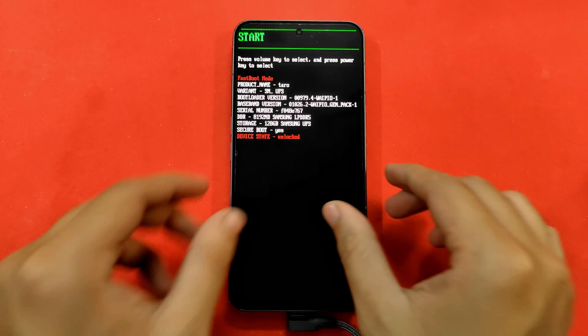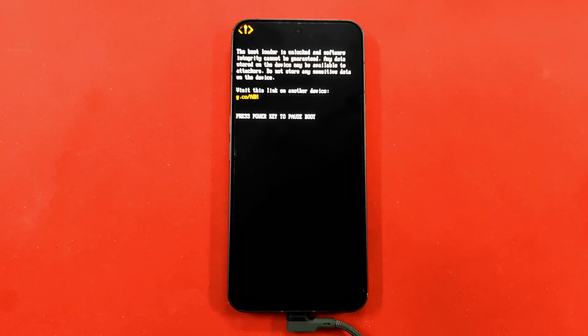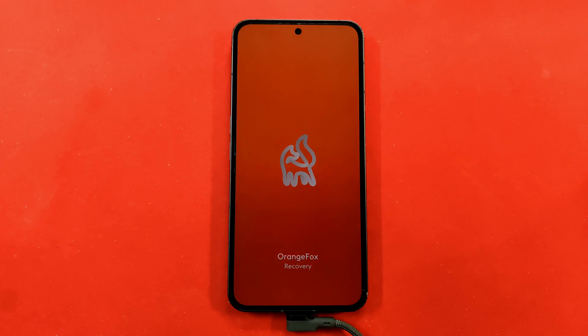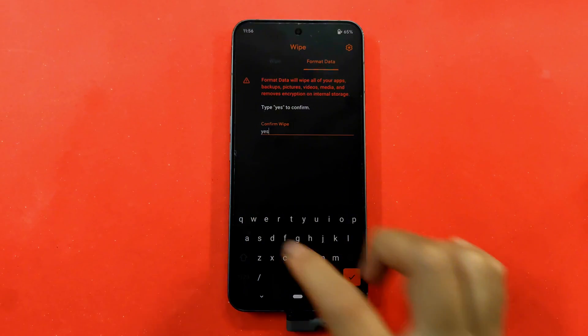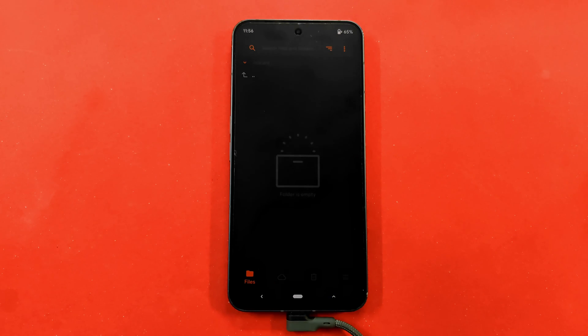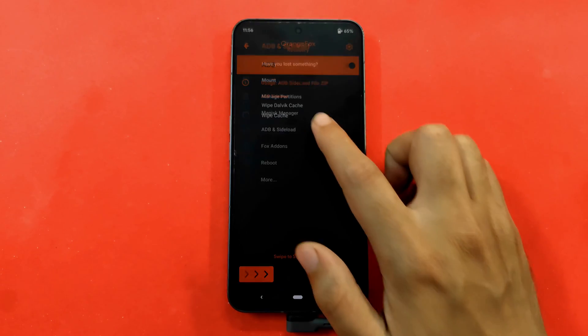Now reboot your phone to recovery mode: use the volume keys to select recovery mode and press the power button. Your phone will go black, reboot, and show a warning screen — double press the power button and in a few seconds you'll see the OrangeFox recovery logo. Once in OrangeFox recovery, click the Wipe tab, click Format Data, type 'yes', and press the confirm button. In a few seconds your data will be wiped. Make a backup if you want to keep important data.